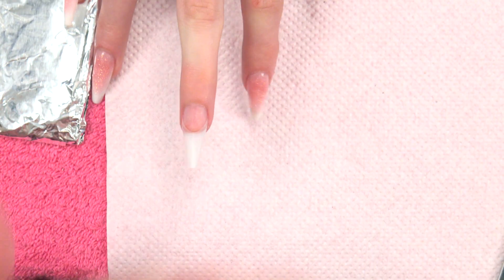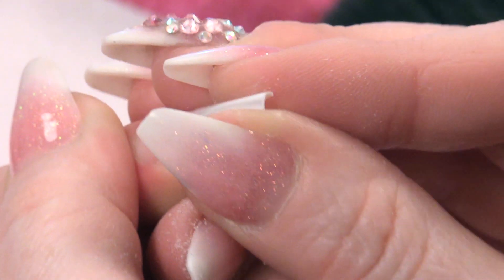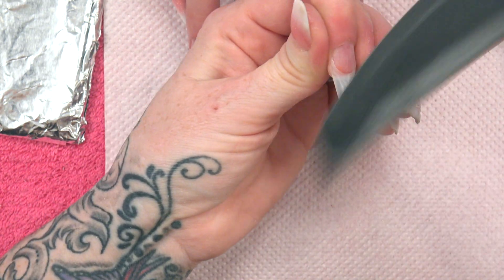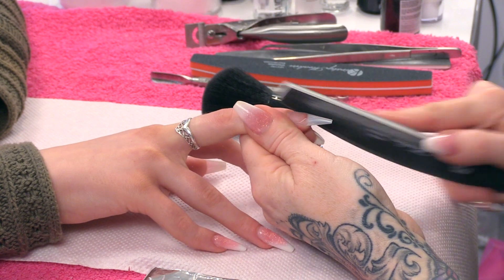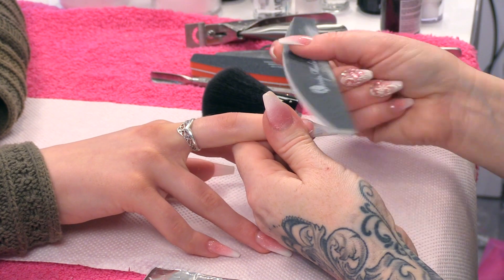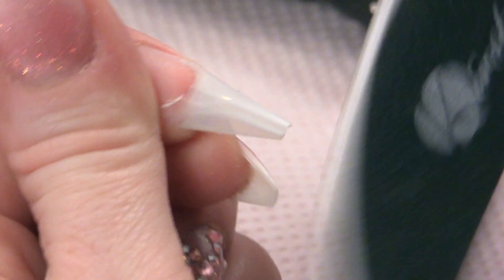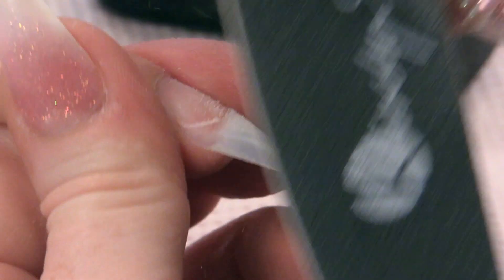Just going to dust that off so I can see what I am working with, still making sure we have got this nice C curve that runs to the end. And then we are just going to slightly blend in that contact area, avoiding the natural nail. You just want to file over the actual tip to blend that a little bit.